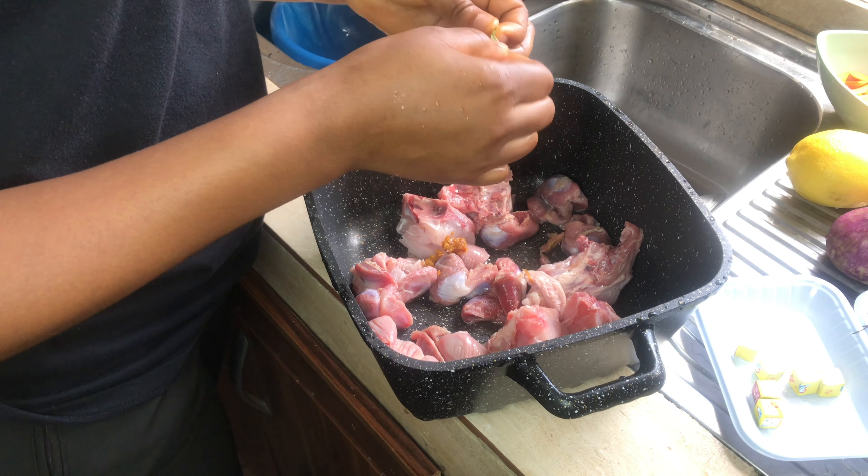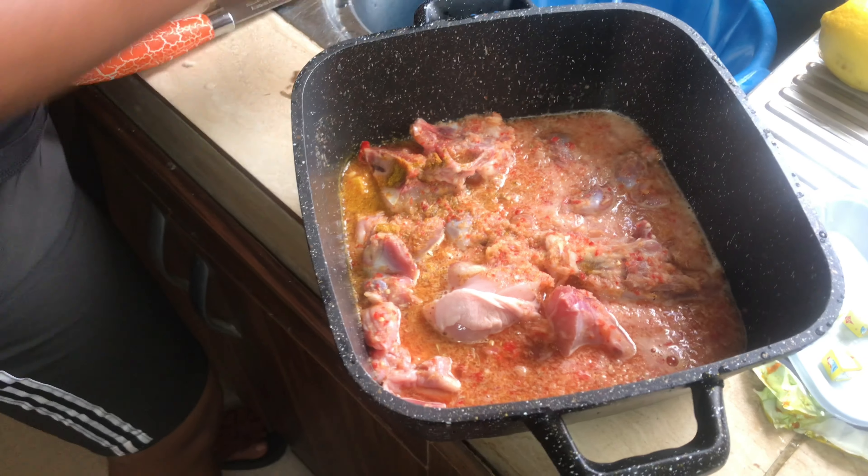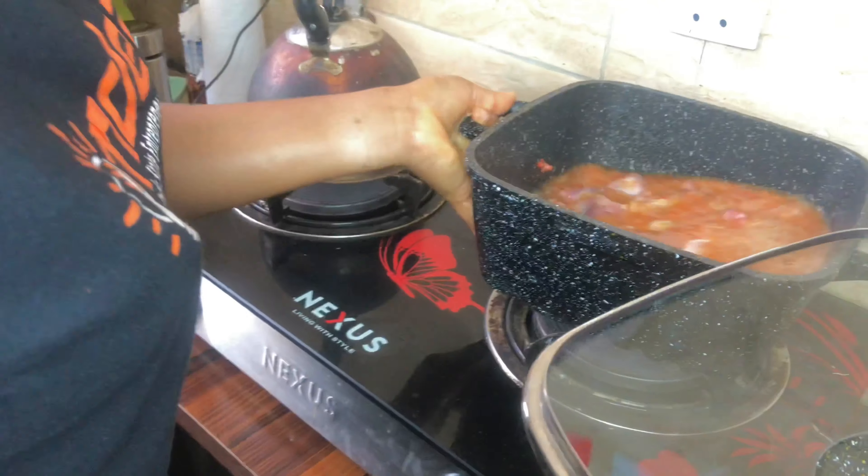We always like to put gizzard because we love gizzard. So first we blend our pepper and onion mix — sometimes you can put a little bit of ginger if you love ginger. After, we pour the pepper and onion mix into the chicken that we are about to boil. We do this because we love our soup to be peppery.